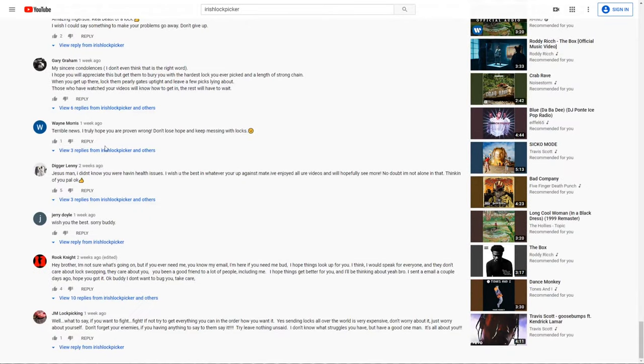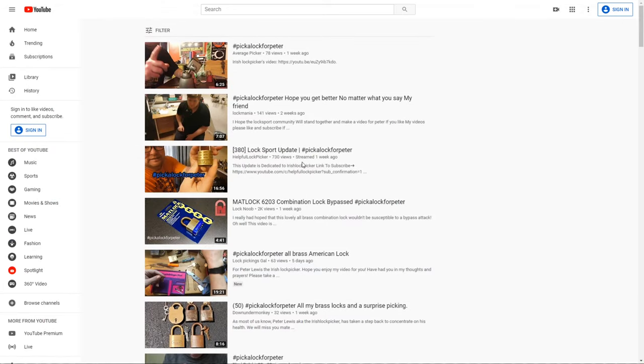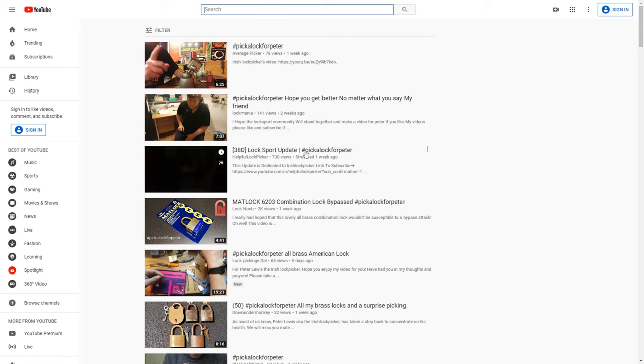Brummie Lockpicker started a thing called hashtag Pick a Lock for Peter. Pick a Lock for Peter is a video series where you can pick an all brass lock, and if you don't have a brass lock just pick any lock at all, and you can do it for Peter Lewis. This is something that was done to help cheer him up — it is just a really nice thing to do. This is why I am so happy to be able to send this lock to him so that he will be able to have a really nice brass American lock. I know how much he loves brass locks in general and I really hope he will enjoy it.